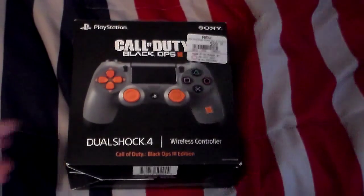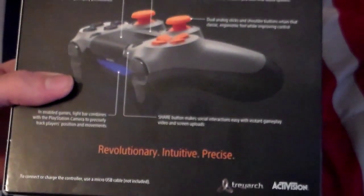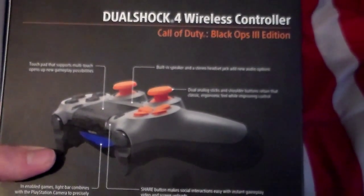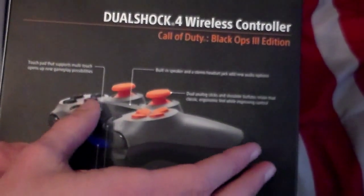Before we even unbox it, I'm going to show you the back of it and read you off everything about the controller that you need to know. It has a touchpad that supports multi-touch, which opens up new gameplay possibilities. That's about the touchpad right there.